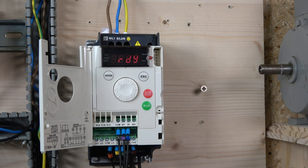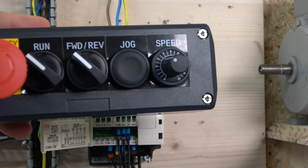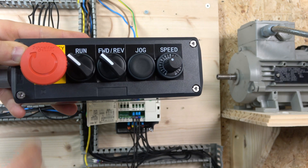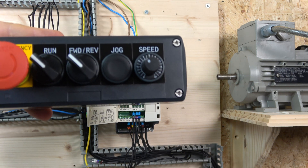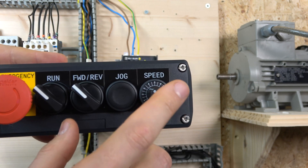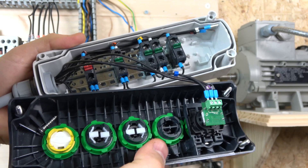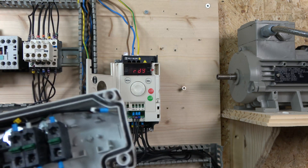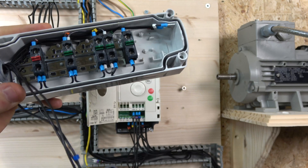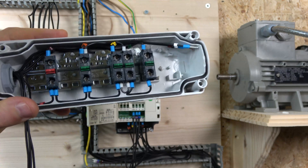Okay, all wired in. Let's have a look at what we're going to be doing. The first one is 2-wire control. In our 2-wire station we have an e-stop, run forward, run backwards, a jog button, and a potentiometer. The potentiometer is manufactured by Schneider and is rated at 10 kilohms, which is the maximum this drive allows. The recommendation is roughly 2 kilohms, but anything between 1 and 10 kilohms will work.